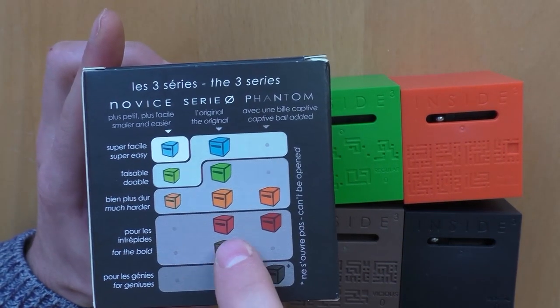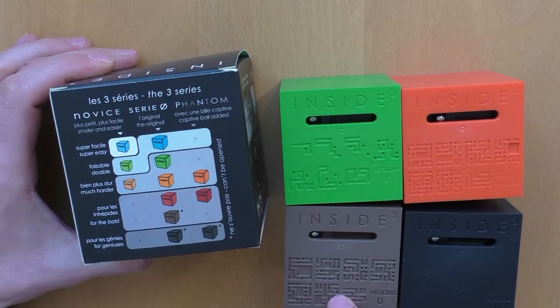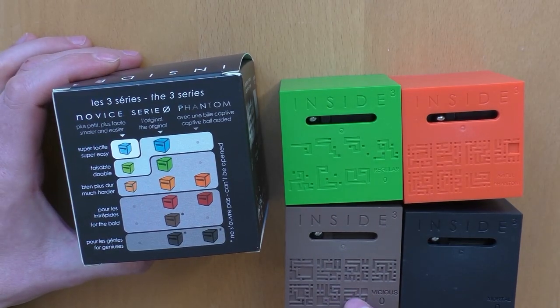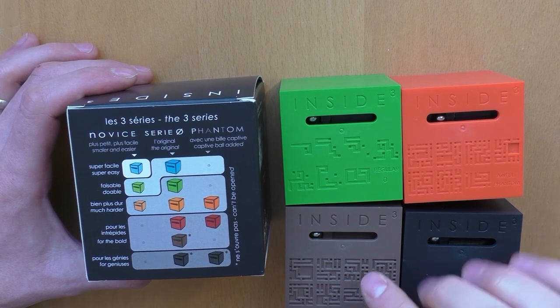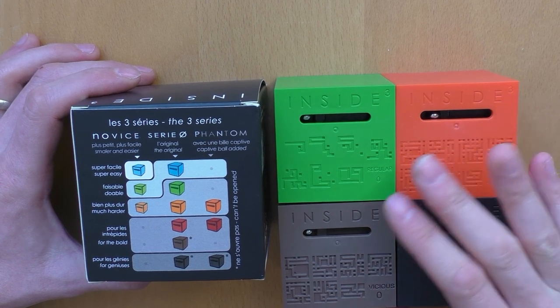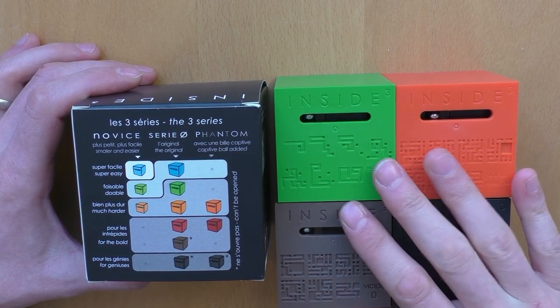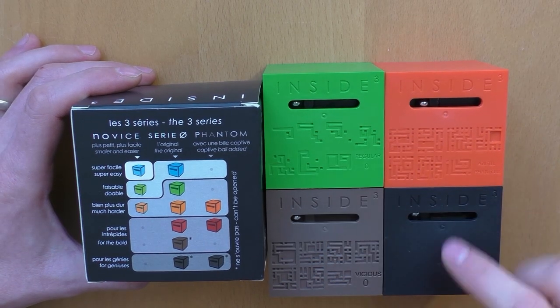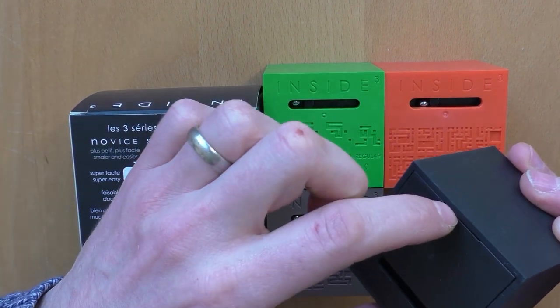What's special about these three is that you cannot open them. This one has a quite complicated labyrinth on top but you cannot open it — so if you lose your ball inside it's very difficult to retrieve it. And the black one is even more difficult and has no printed labyrinth, and you will not be able to open it either.